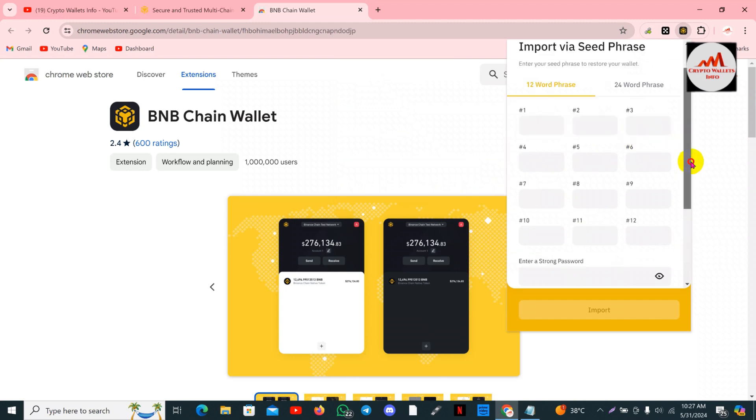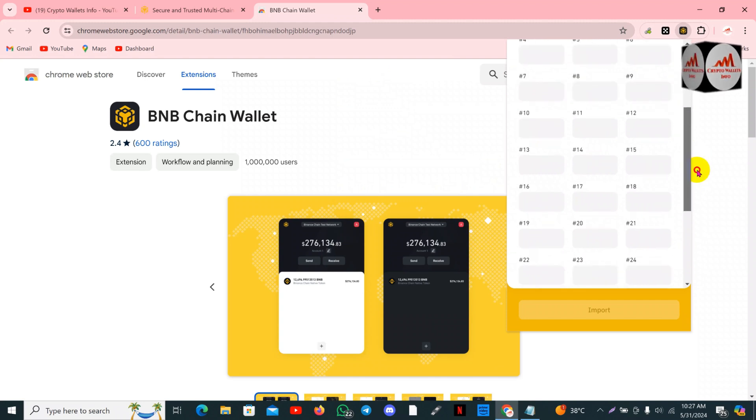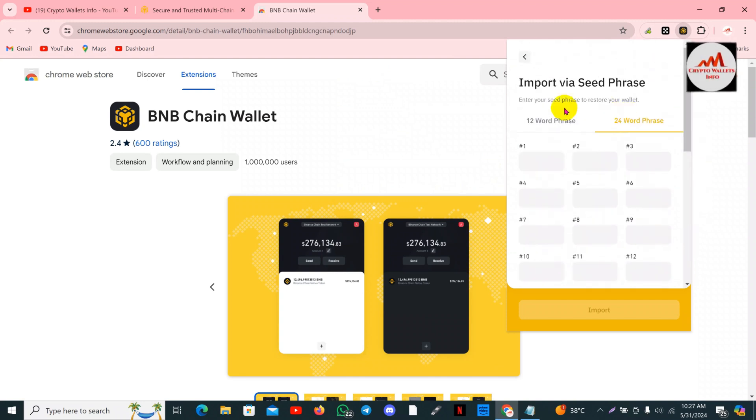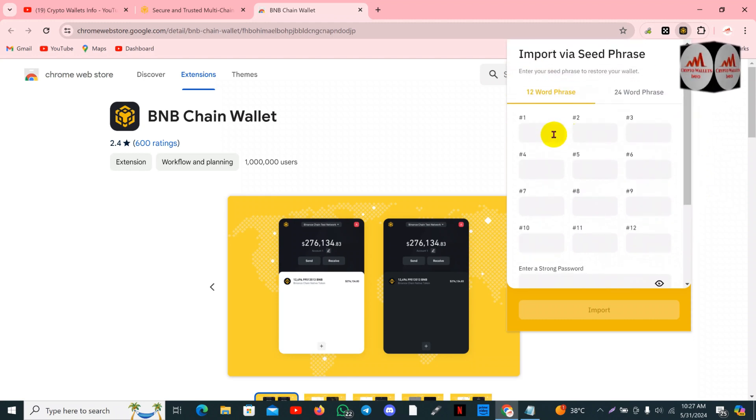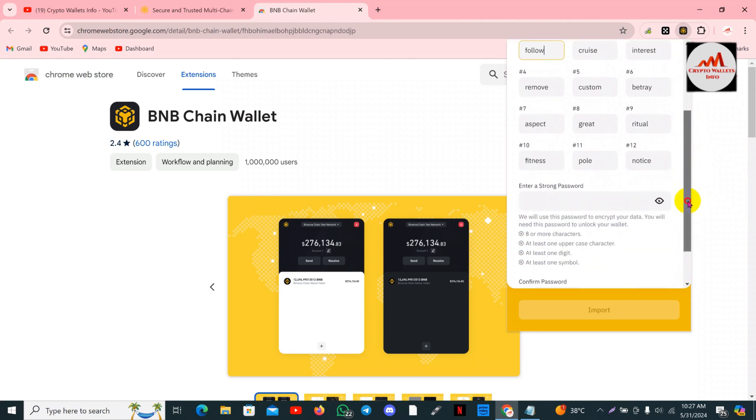There are 12 options available here. If you need to restore your wallet with 24 words, simply click on it. There is a 24-word option shown, but I have 12 seed phrases this time. Simply paste here — you can see my seed phrases are shown here.